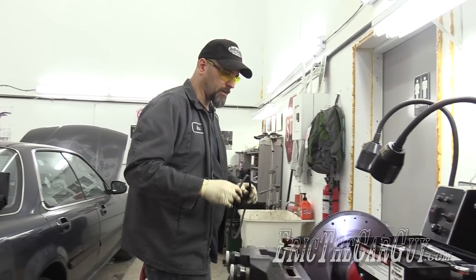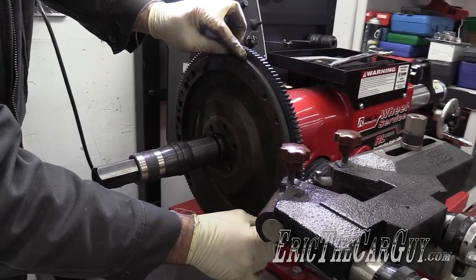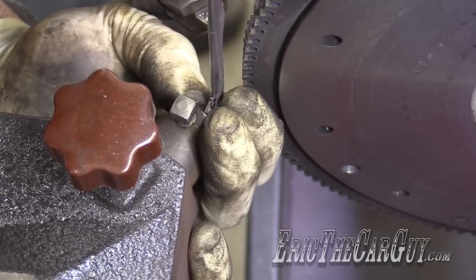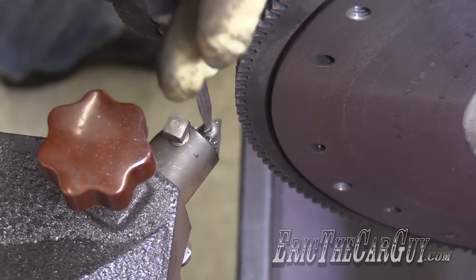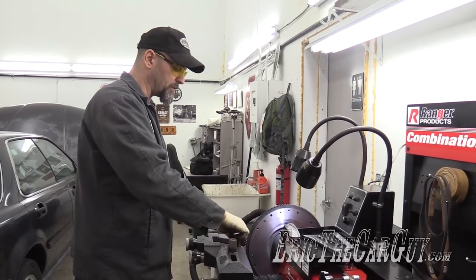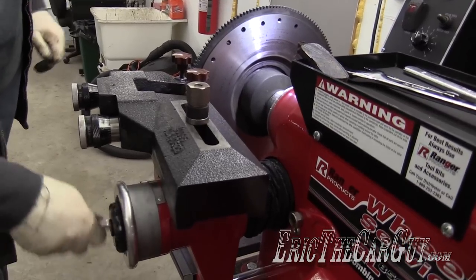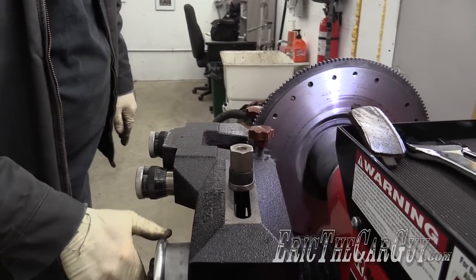I wonder if this is big enough to go around. Nah, it's just too much there — I don't think that's going to work. Because I just moved the bit around, I kind of have to start over. But now that I've got a uniform surface all the way out, it should cut the same all the way.